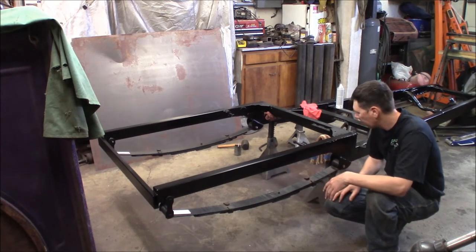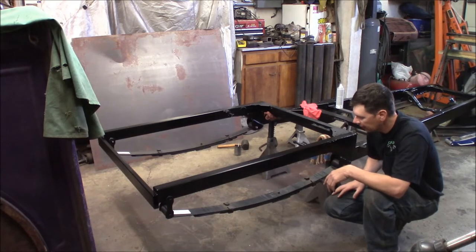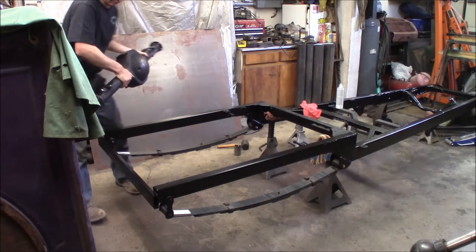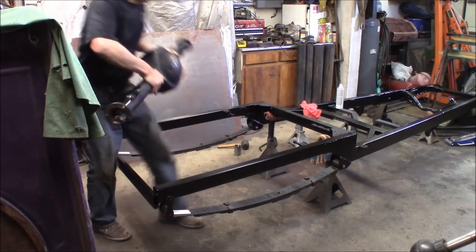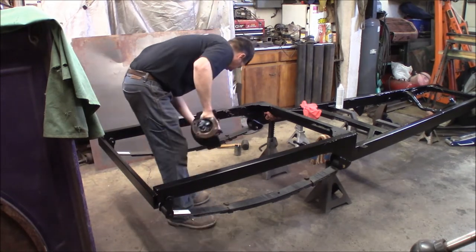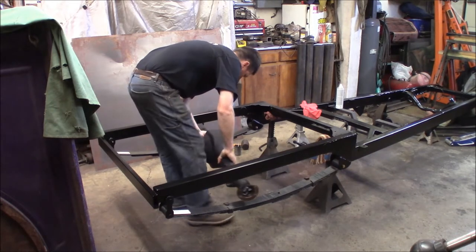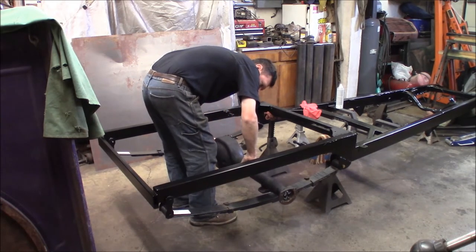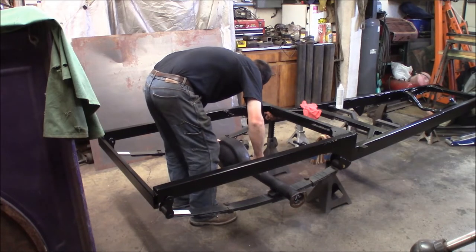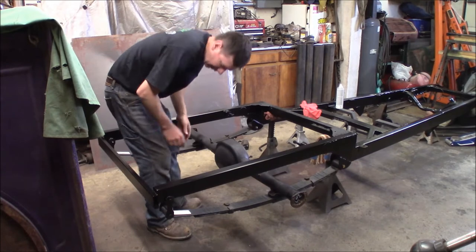Bam, there we go — I got all the bolts tightened down, this thing's ready to go. Let me grab the rear end housing and we'll get that set up in here and start bolting that down. It's a lot easier when it doesn't weigh fifty-fifteen thousand pounds. Bam, just like that.